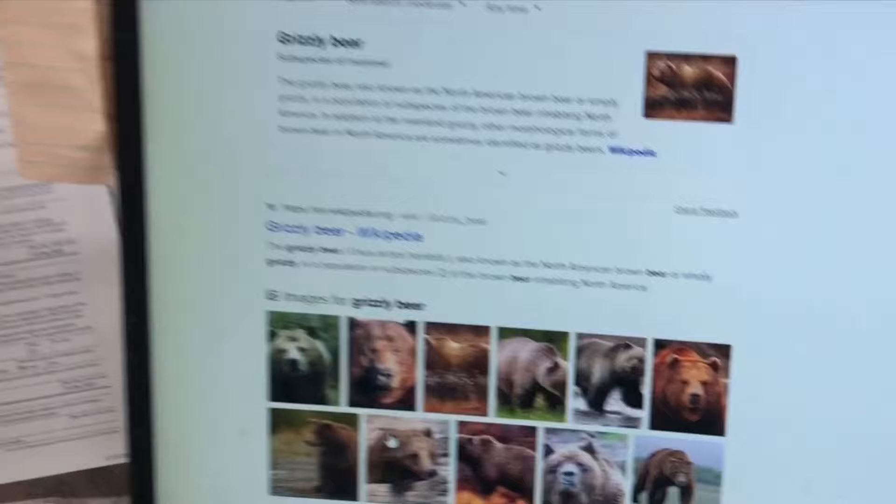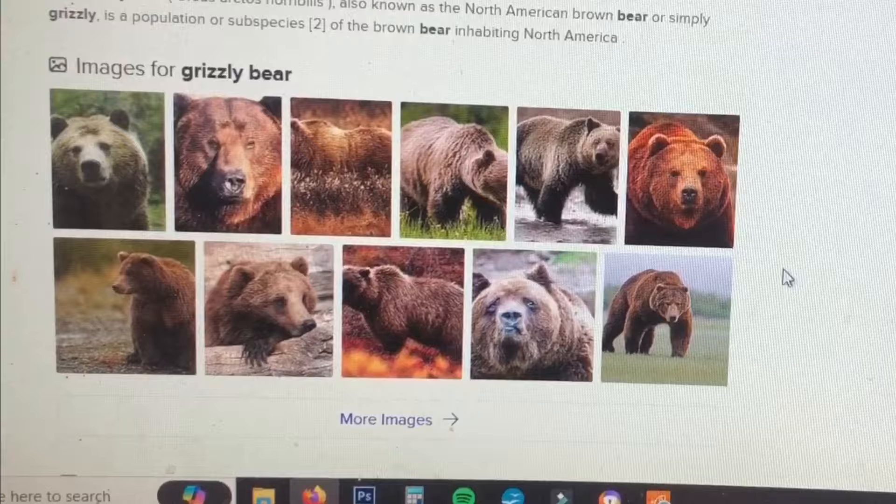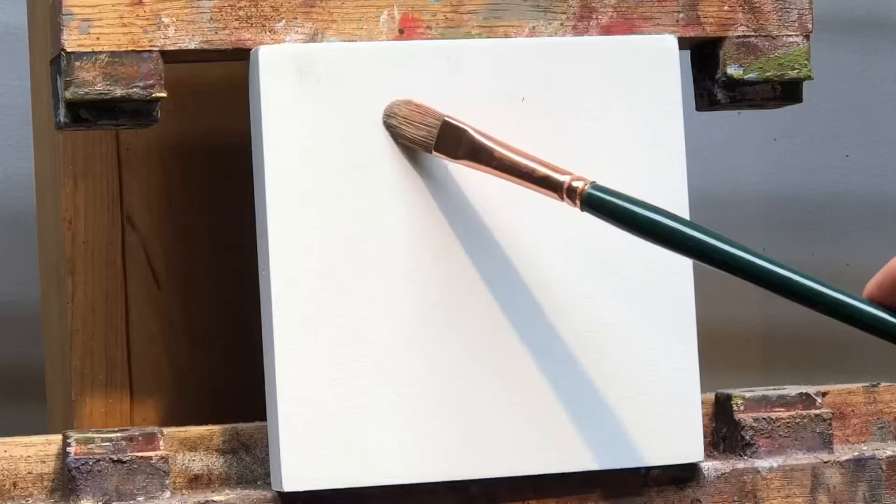I'm doing a grizzly bear. I do have photos of grizzly bears, but a quick search online gives me a lot of other options — lots of good ones. I can't use any of these because I didn't take the photos, but I can use any of them as inspiration.